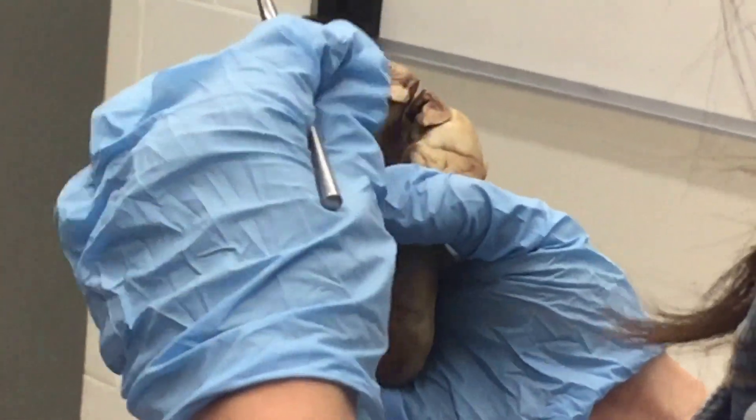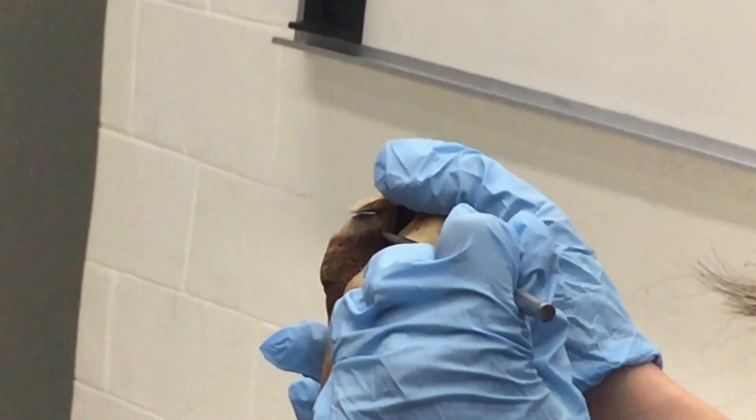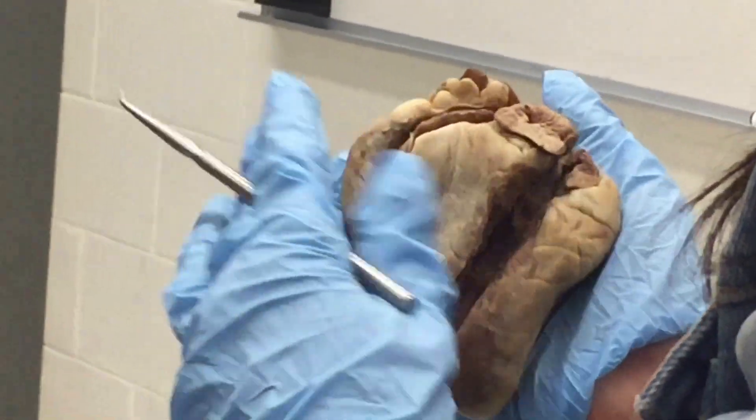The bicuspid valve is another one you really can't see clearly, but see where the wall of the heart changes from this textured area — the bicuspid valve will be laying between here. Imagine you're seeing the valve, but the chordae are cut.